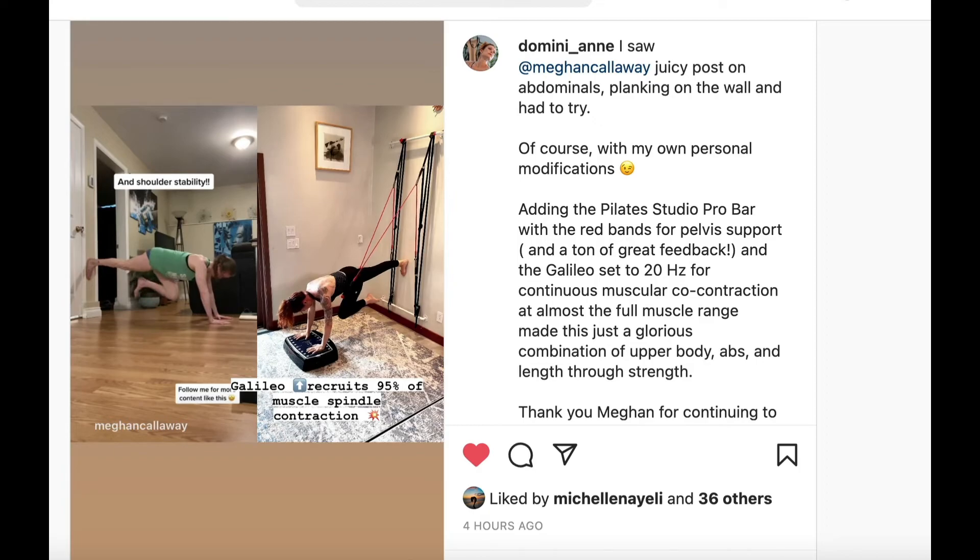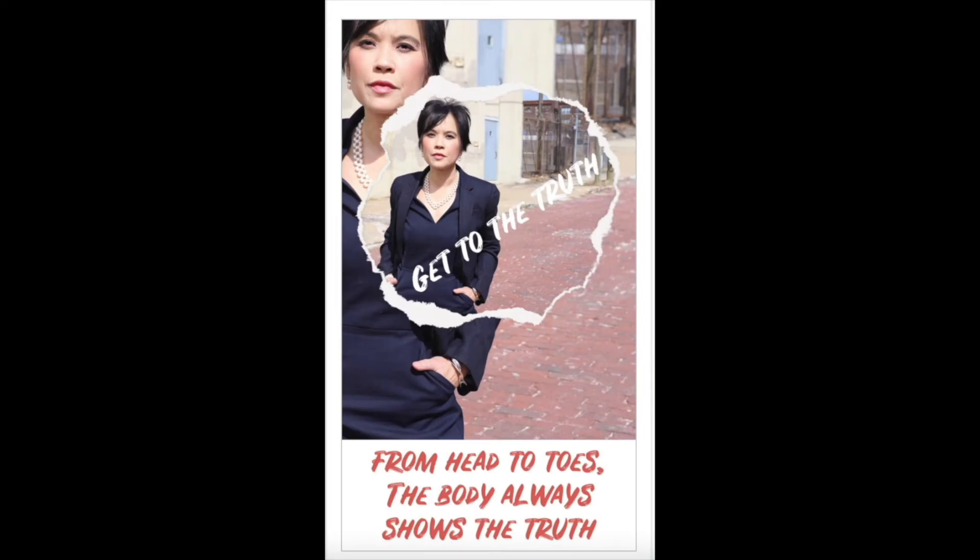From head to toes, the body always shows the truth. Contact Jeanette Gadati of Acro Body Language for training and consultation so you can spot the lies, get to the truth, and avoid costly mistakes. From head to toes, the body always shows the truth.